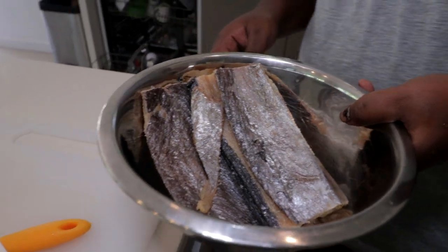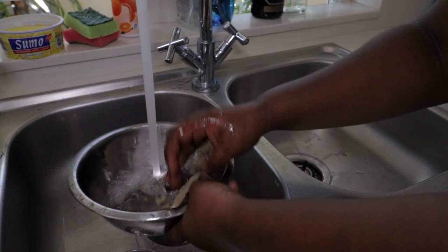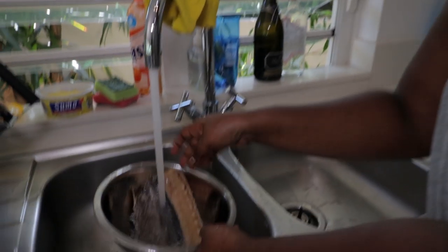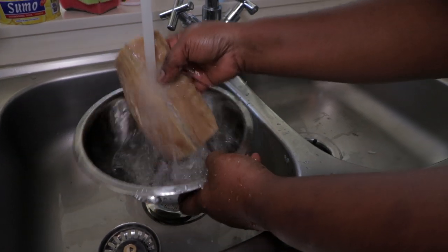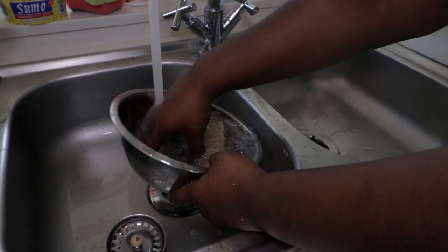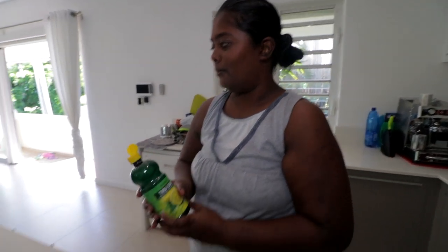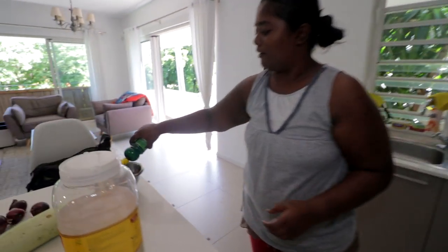First up, let's prep that fish. If you didn't rinse it, it would just be too salty. Yeah, it would be salty because you're going to add salt again in the curry when you cook it. It's really important to wash this fish very well and leave it for about 30 minutes soaking in the water. I always put a bit of lemon juice in it so it takes out the smell.